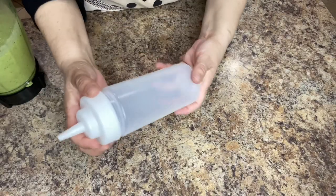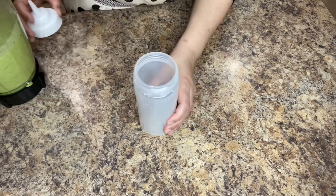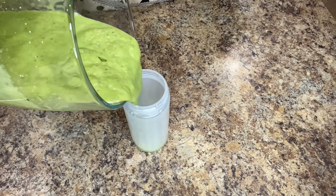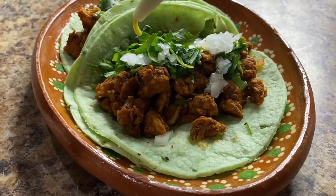I'm going to transfer some of the salsa into this little bottle. These bottles are super convenient and fun when pouring your salsa onto your tacos or dishes, and you can find them at just about any store or dollar stores.